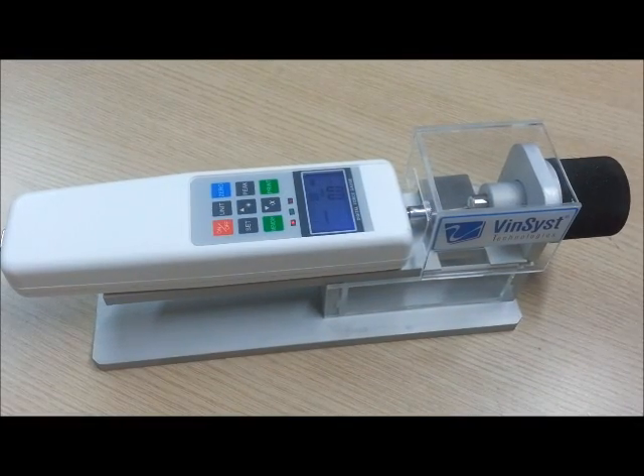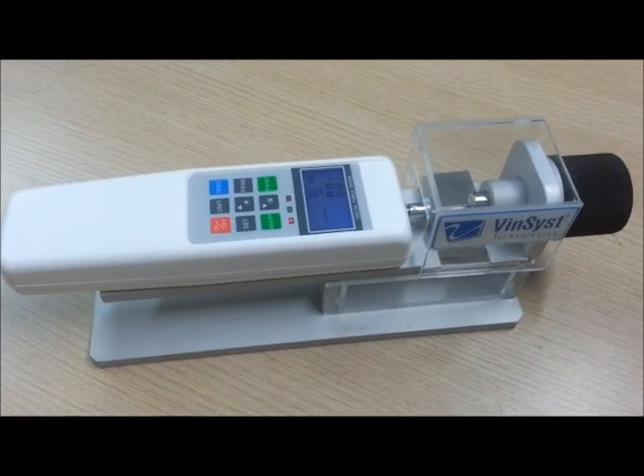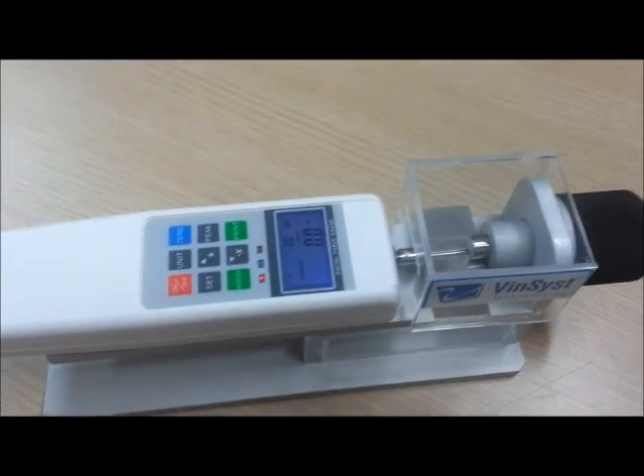Presenting the Digital Portable Tablet Hardness Tester from WinSysp Technologies. We will see a quick demonstration for the instrument.